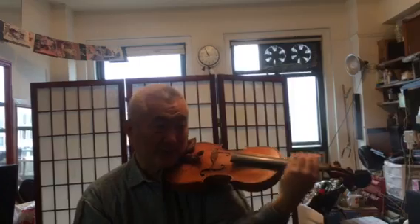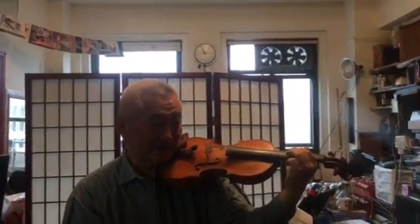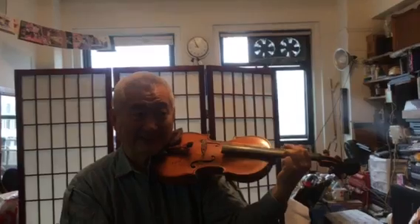No matter where you are, you don't want to play this way because your pinky is not ready. Does it make sense?